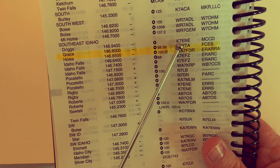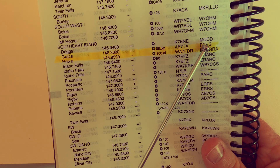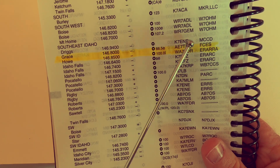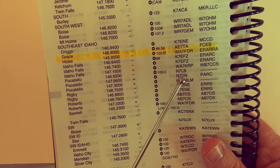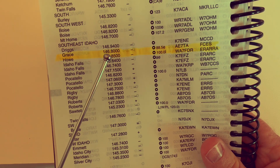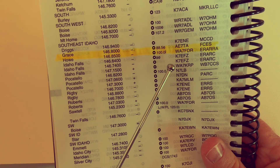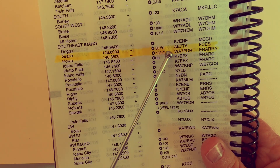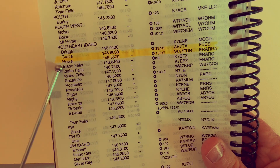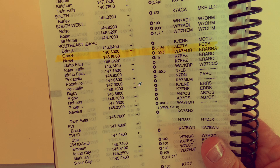This is the call sign of the repeater and this is the sponsor — not very important, but these are the numbers you'll hear when it IDs. The next one is the Howe repeater, very much the same, and it uses a 100 Hz tone. The L means it's a linked repeater — probably linked into the Idaho West Coast repeater system.